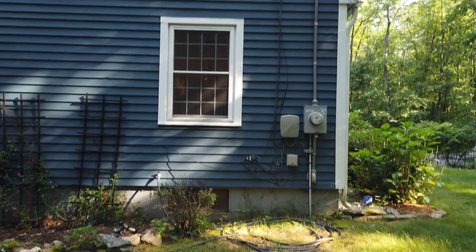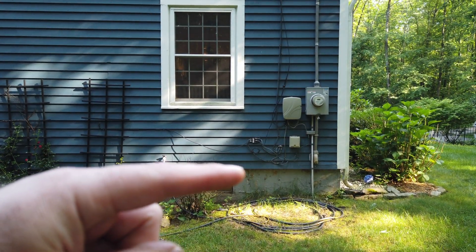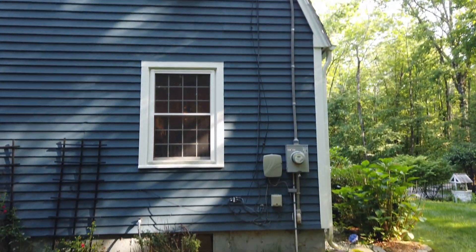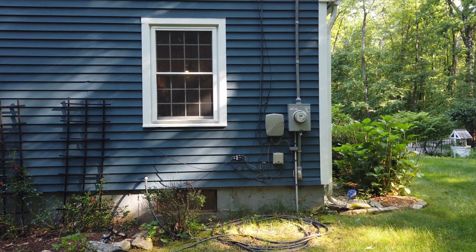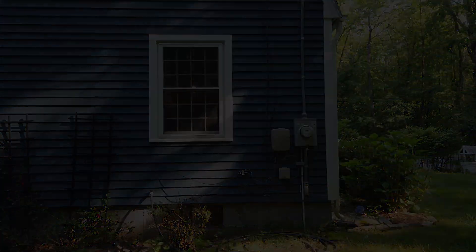We are outside and this is where the system is going to go. The radon mitigation fan will go right around here. I'm going to run the pipe up the side of the house above the roof line. We'll put a little single-pole switch in there as a means for disconnect and we'll see how it goes.